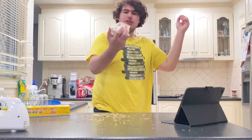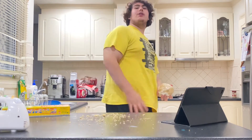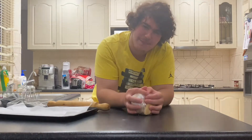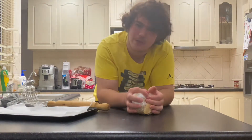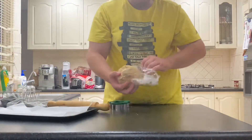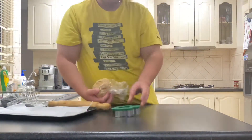That's wrapped up and it's gone in the fridge for one whole hour — see you guys in an hour! Twenty minutes later... so it's roughly been about 20 to 40 minutes and the dough is a bit hard now. We're going to roll it out — got the gingerbread man cutter.